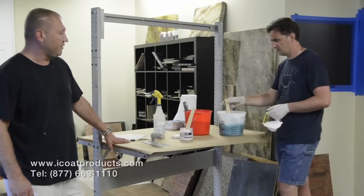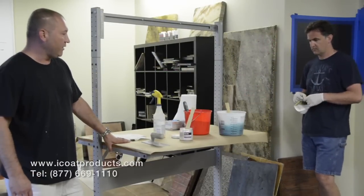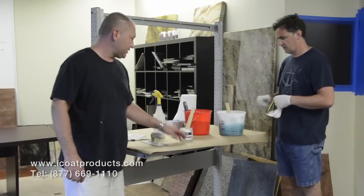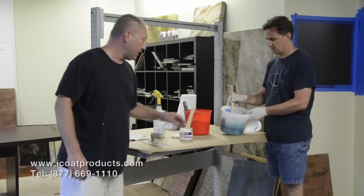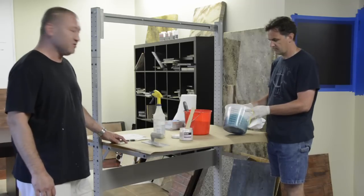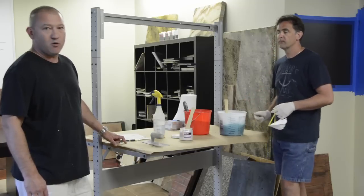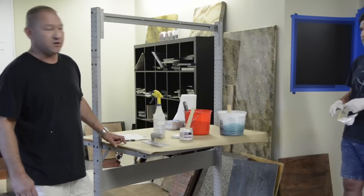For this demonstration we're doing vertically troweled epoxy using the Metal Illusion system. What we have here is already pre-mixed, and inside is the Metal Illusion epoxy. There is approximately six teaspoons of Silver Spur, about three-quarters of a cap of Blue Hornet Superstain, and a mere drop of the orange torch.